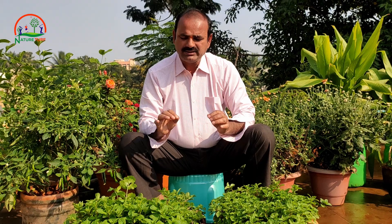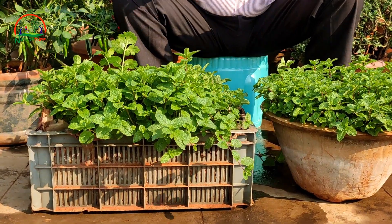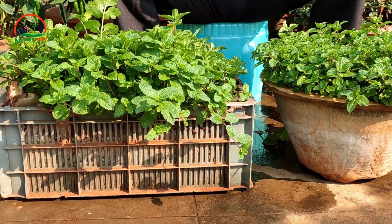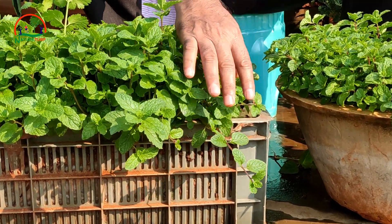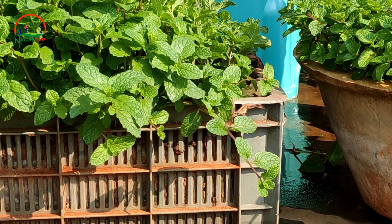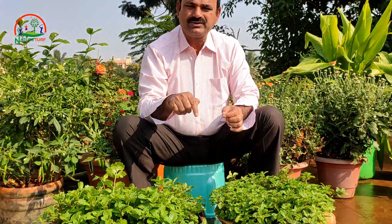Collect the stems - collect younger stems like this. If you are already growing mint in your garden, you can cut the stems and plant them in the soil. Plant them at least one to one and a half inch depth in the soil, at intervals of at least two to three inches between each stem.